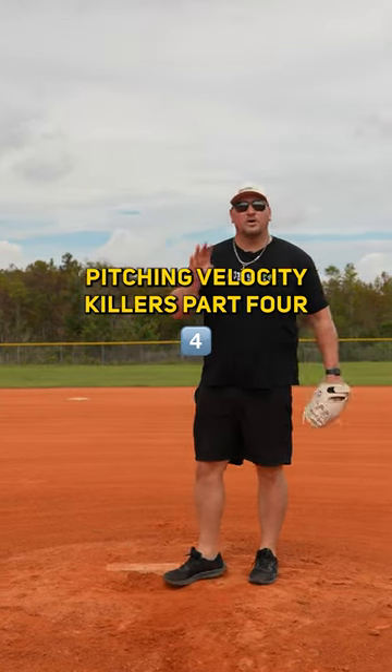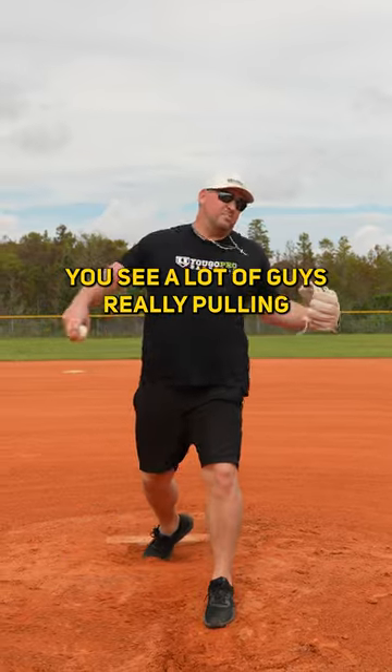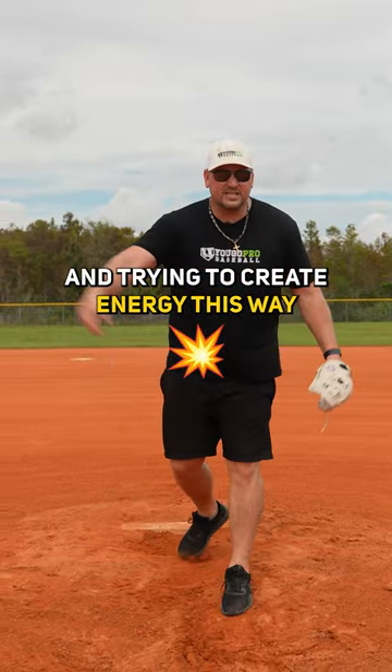Pitching Velocity Killers, part four. This is opening up with the front side, front shoulder. You see a lot of guys really pulling and trying to create energy this way. You don't want to do that.